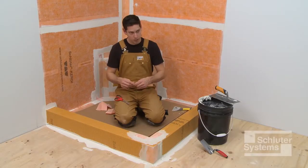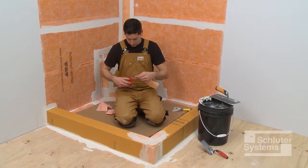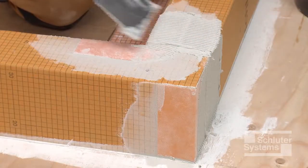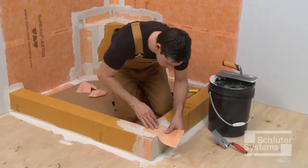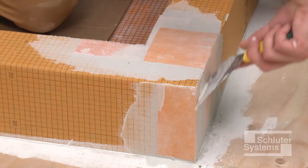KERDIBAND is used to seal the seam between the adjacent curbs. Measure and cut the banding to cover the seam on the outside and top of the curbs. Apply unmodified thin-set mortar to the junction between the two curbs and embed the KERDIBAND into the thin-set mortar.